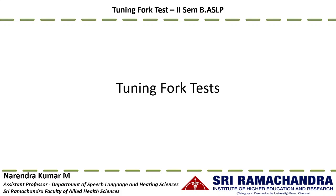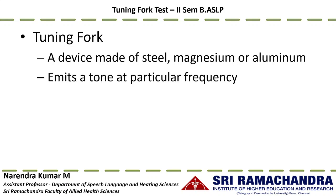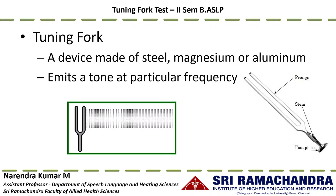In this video we are going to discuss various tuning fork tests, their advantages and limitations. A tuning fork is a device made of steel, magnesium, or aluminium alloy; when excited it emits a tone at a particular frequency called a pure tone. Any tuning fork has three parts: the prongs (the vibratory component), the stem (where the fork is held), and the footpiece or base.